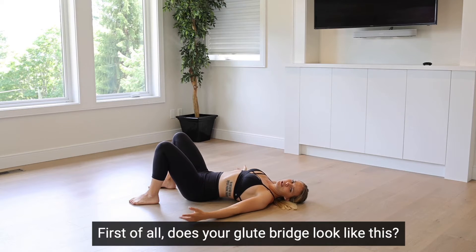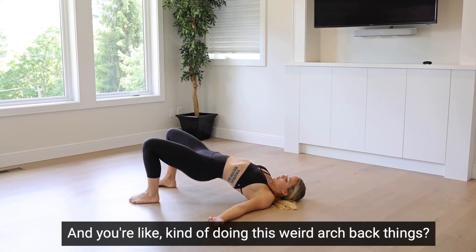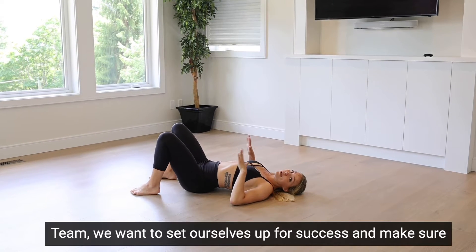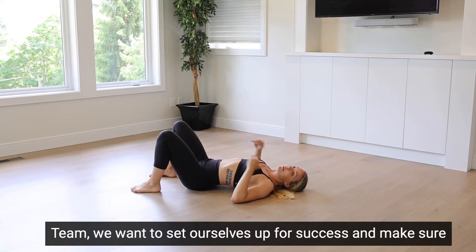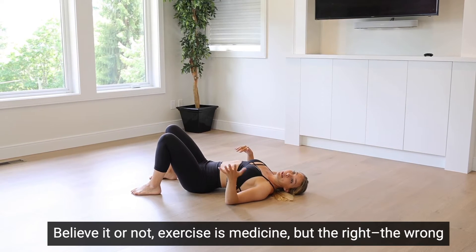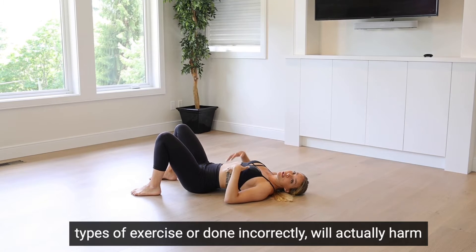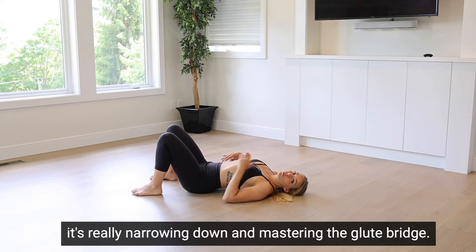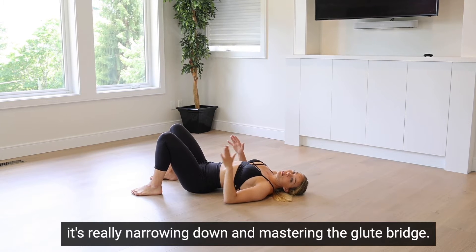The glute bridge. First of all, does your glute bridge look like this — kind of doing these weird arched-back things? We want to set ourselves up for success and make sure we're not hurting our backs. Believe it or not, exercise is medicine, but the wrong type of exercise or done incorrectly will actually harm your body. So this exercise, we go over in Back on Track — it's really about mastering the glute bridge.